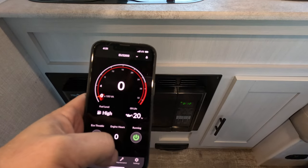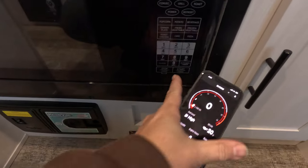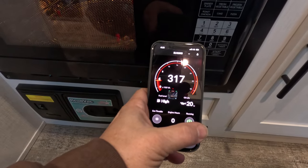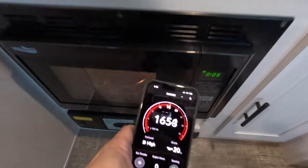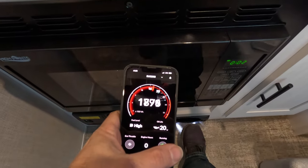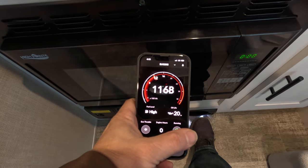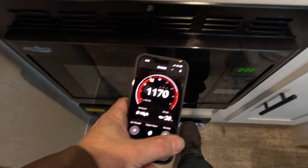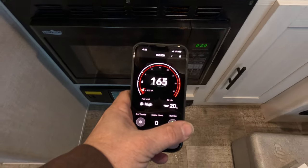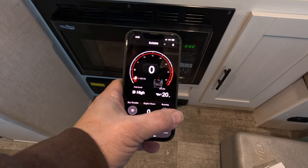Let's do the ultimate test — vacuum and microwave at the same time. Starting the microwave first, then adding in the vacuum. It is working, though it looks like the microwave turned off near the end. I would say that is probably the maximum output for that generator, but I am very impressed.